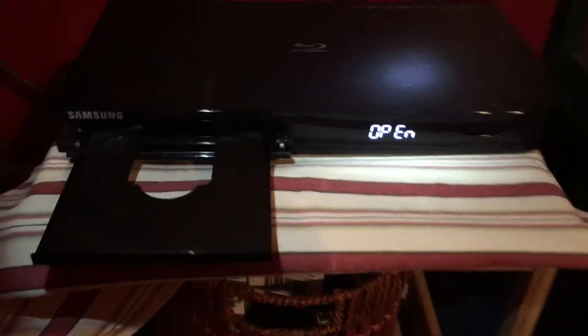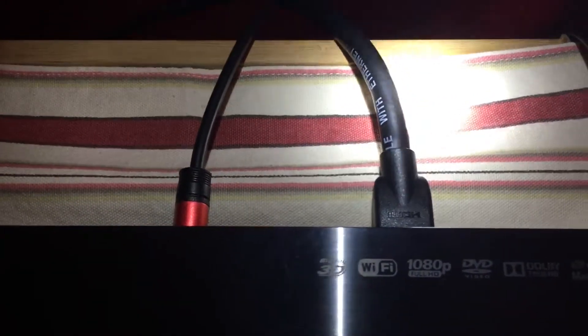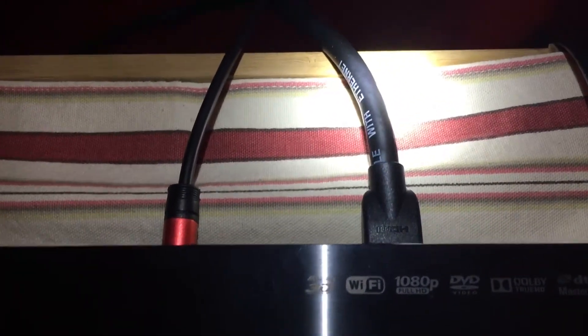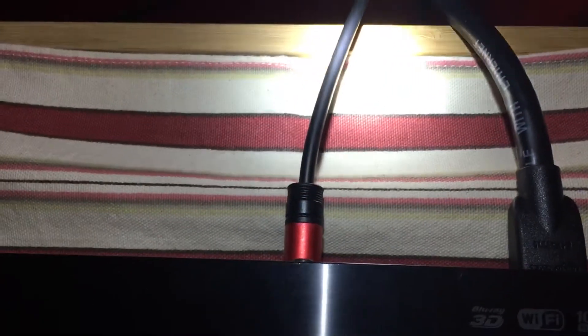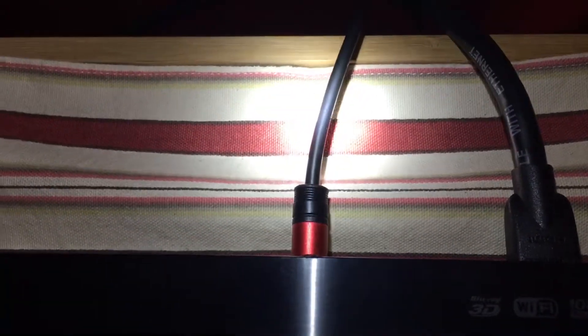It's a really simple hookup. There's a power cable running over to a power strip. There's the HDMI cable going to the projector — that's a high-speed HDMI cable; notice how thick it is. And then I have the optical out going to my 5.1 surround system. So this handles everything right here: picture and sound.